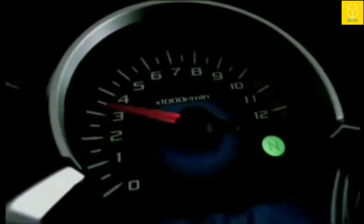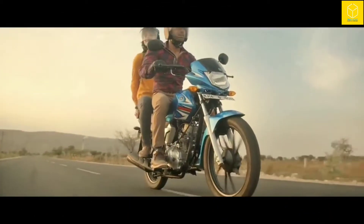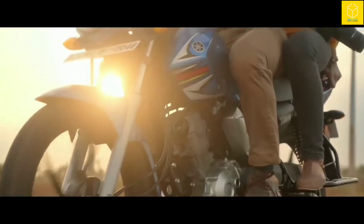Other than fins, there are also other ways to do heat transfer, but in the entry-level segment of two-wheelers, fins are most commonly used to do heat transfer from the engine to the surrounding.